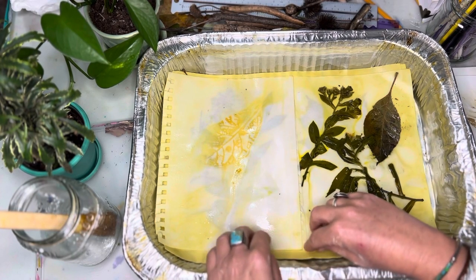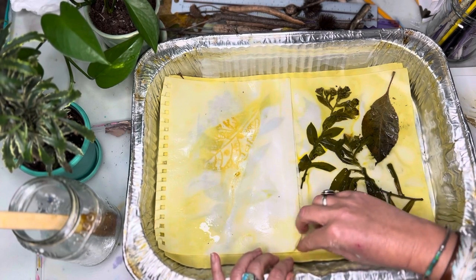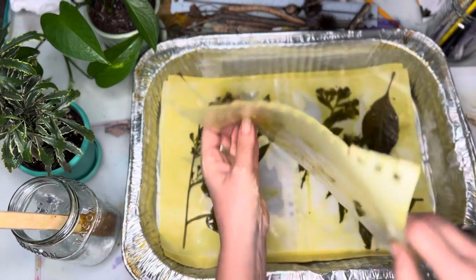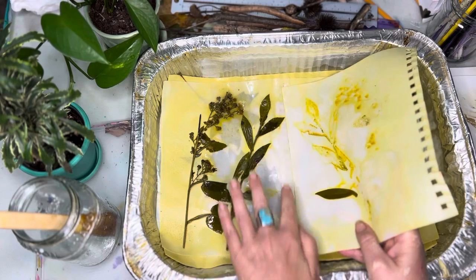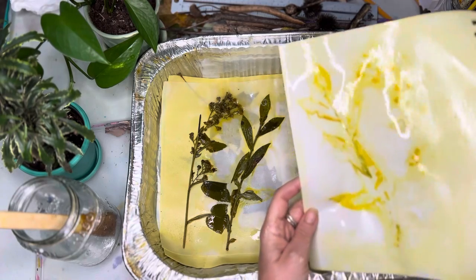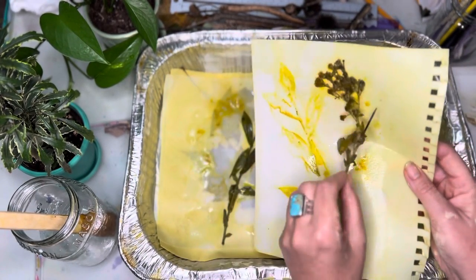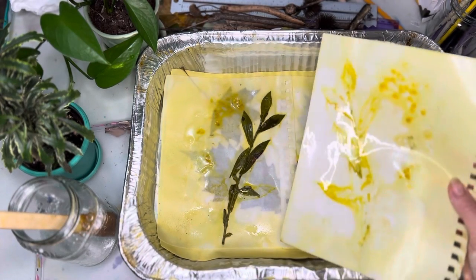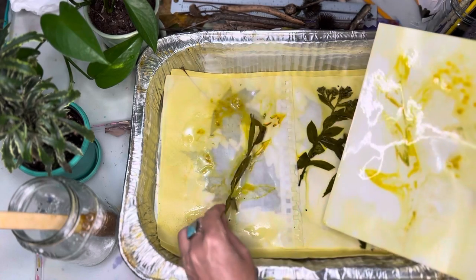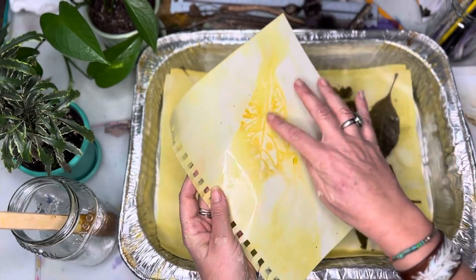I don't do mine on the stove — I put it in the oven. That's what this did — these are the plants. This little wildflower is there, and this one put an imprint on both pages. That's beautiful.